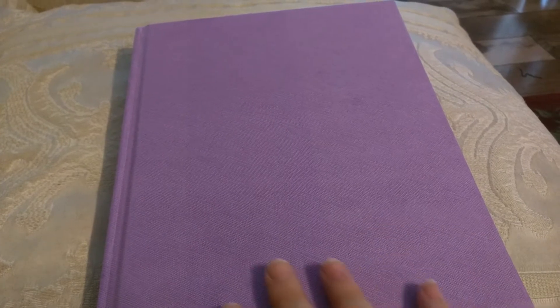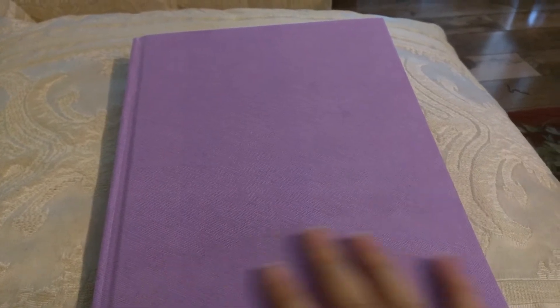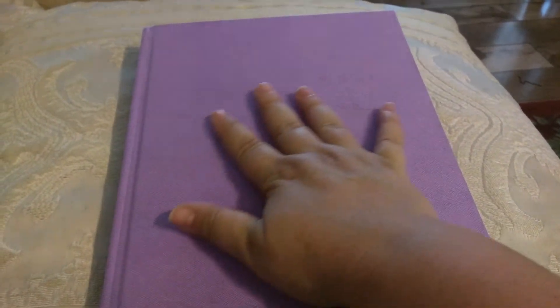Hey YouTube, it's Meg! I thought I would do a Hobonichi flip-through. All the ladies here on YouTube who have been doing the Hobonichis have been quite the bad influence on me — just kidding, it's actually a whole lot of fun. So this is my Hobonichi, and this is my cover, which as you can see I have done nothing to.